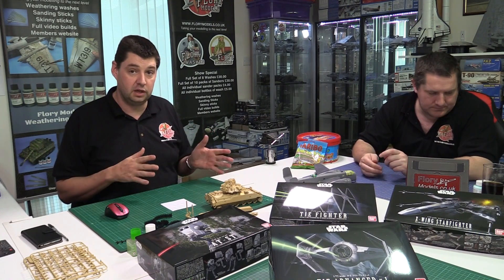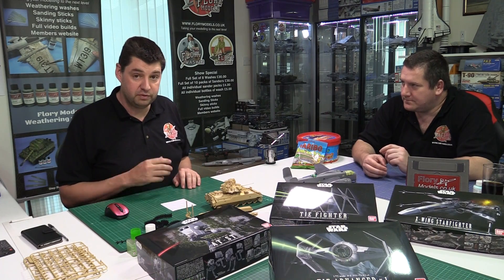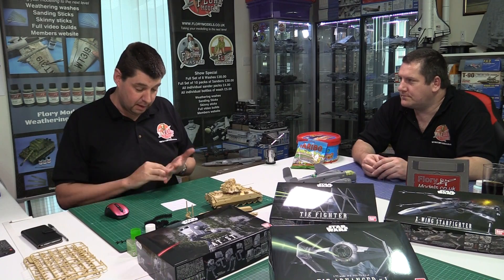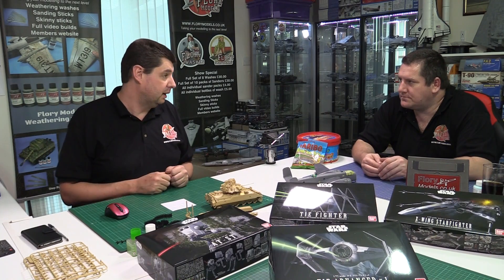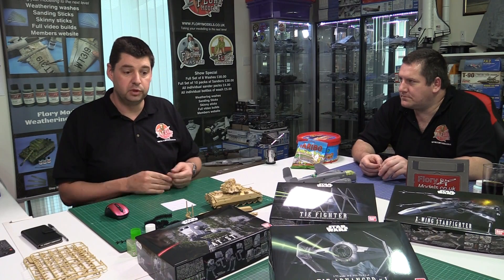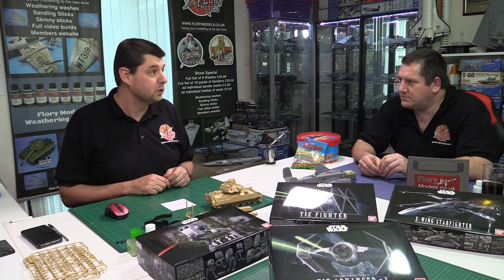A reminder that from the 7th of May there will be a three-week absence. If you want to become a member or place an order, get it in before then as the site will be closed to new subscribers and new orders. All existing order backlogs will be cleared before departure so nobody is left waiting.